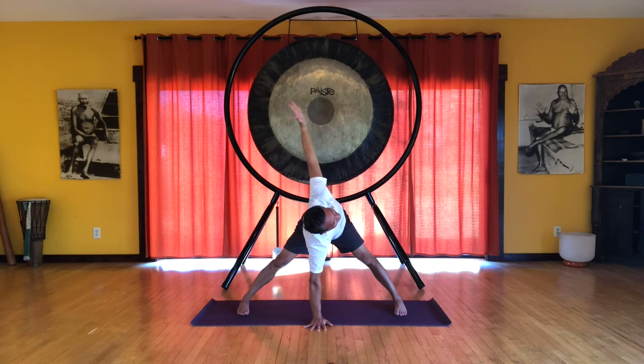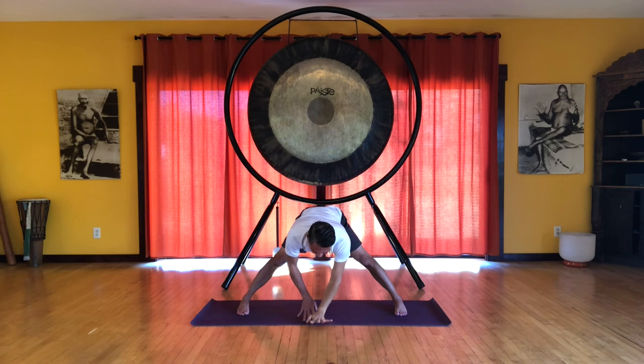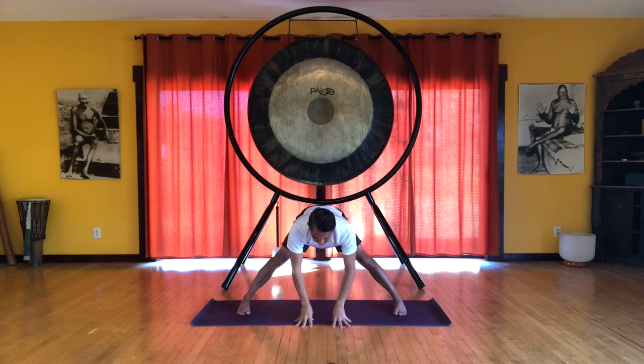And on your next exhale, release. And we'll change hands. Again, keep that right hand centered. And then the left arm reaches up. And do your best to square the pelvis. Feel the rotation in the belly. Press down on the floor. Deepen the spiral. Shoulders down from your ears. Exhale. If you want to challenge yourself, you can do this a little bit differently.